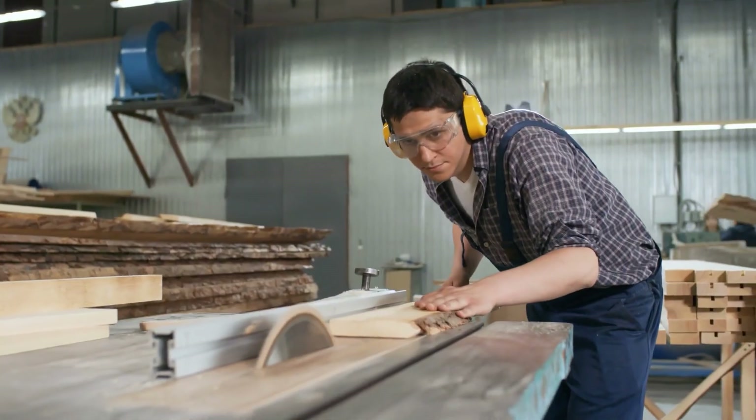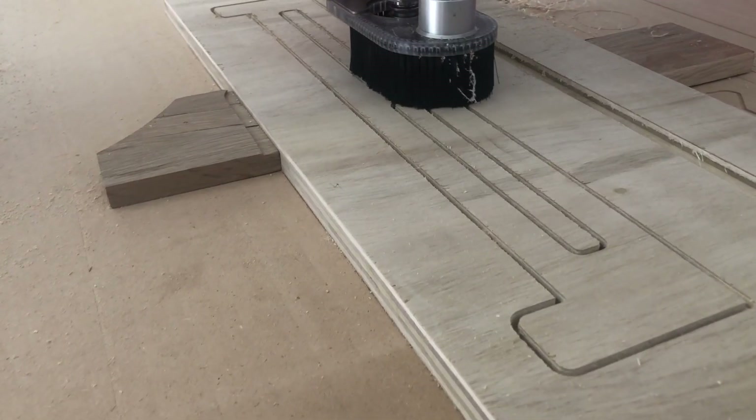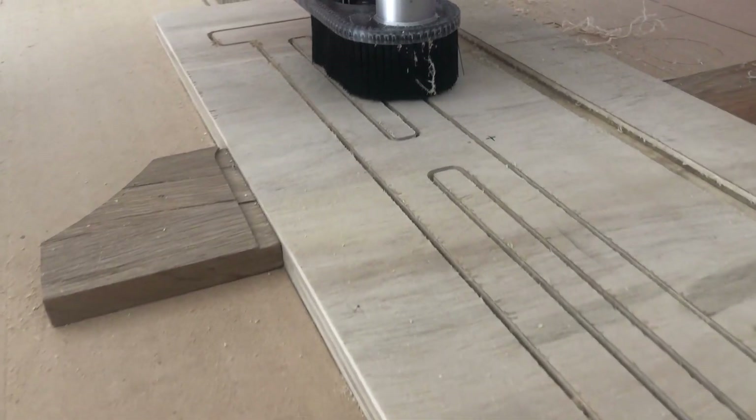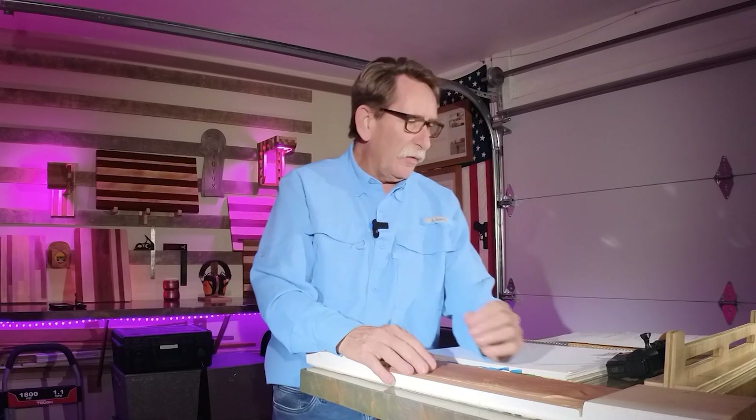I saw one person who said he worked in a woodshop environment all day, then would come home at five o'clock and work on his CNC till midnight. There are some people that get passionate over this, and I happen to be one of those people.